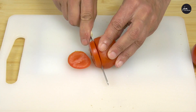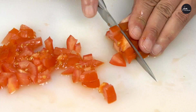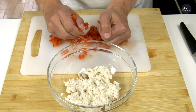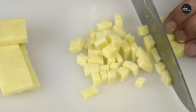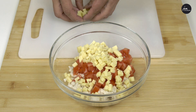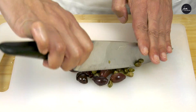The tomatoes cut in small pieces. The cheddar cut in small cubes. Chopped olives and capers.